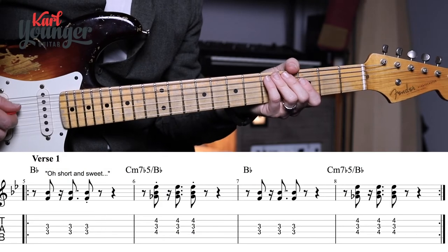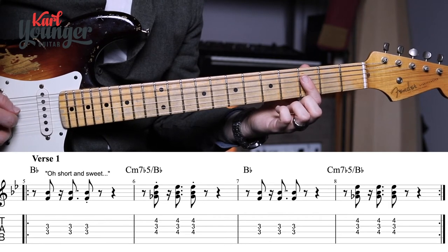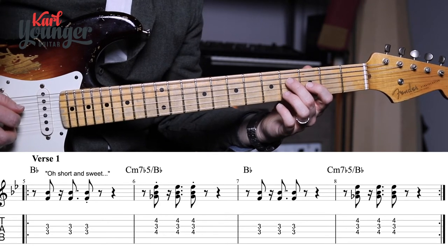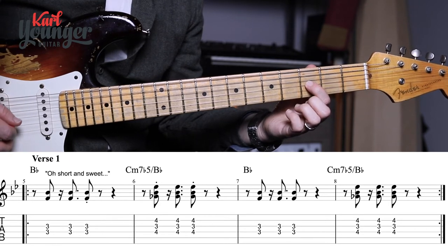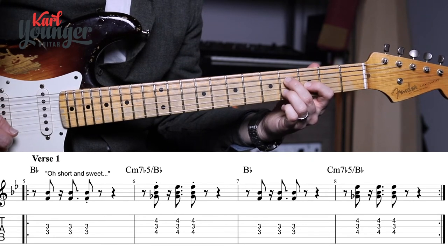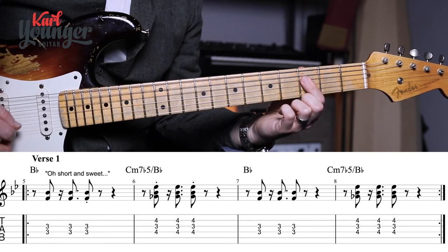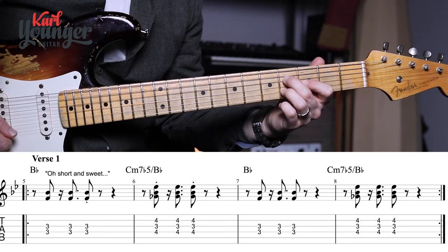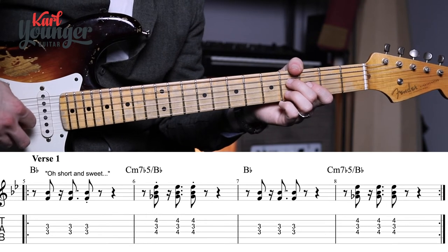For verse one we're actually playing on the B flat still, where we left off in the intro. But when bar six happens the chord changes slightly — now I'm going to use three separate fingers. My second finger goes to the fourth fret on the D string, first finger to the third fret on the G, and second finger to the fourth fret on the B string. Every time the B flat chord happens at the third fret I'll do that with one finger, and let's just refer to it as C minor seven flat five.